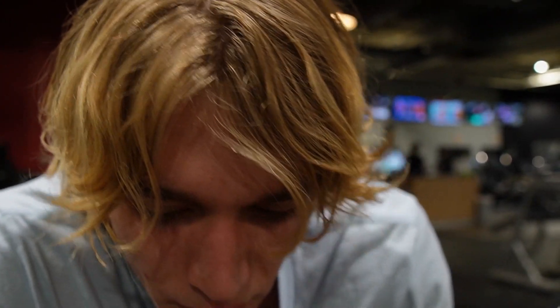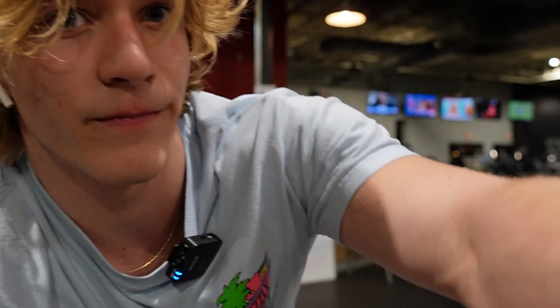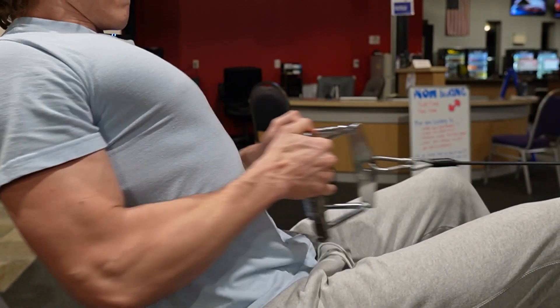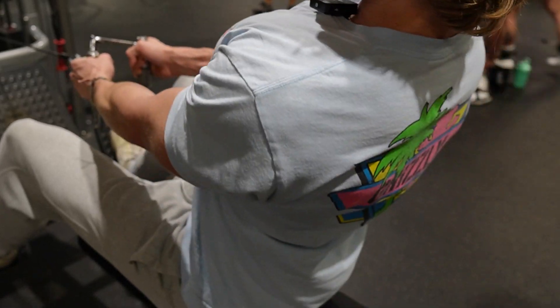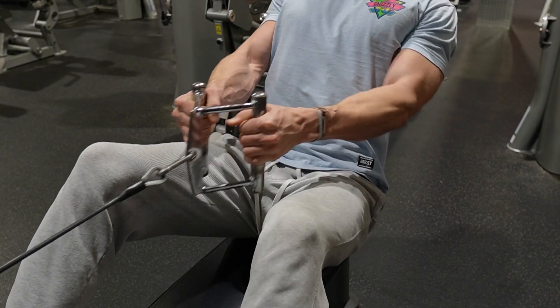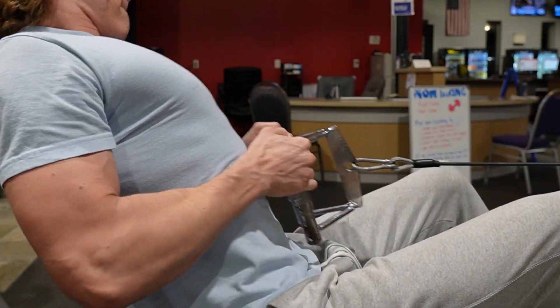Next we're going to do cable rows for back, just going to do three sets of ten. After this we're probably going to do pec deck because Adam's here.